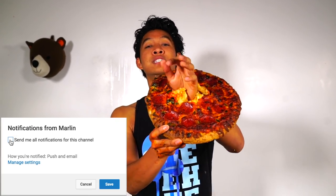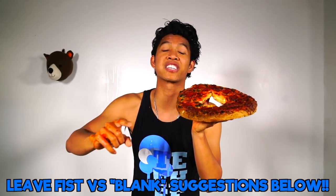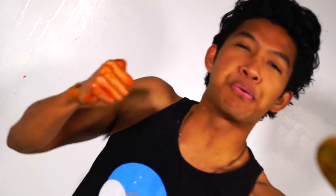Give this video a big thumbs up if you guys enjoyed me punching things today, and please leave comments below. I will use your comments to make the next Marlin's fist versus blank video — put any foods or things you want me to punch in the comments. I'll see you guys tomorrow at 12 p.m. for another new video.